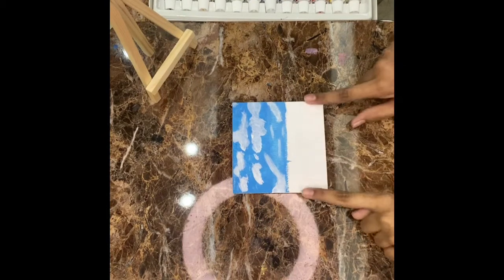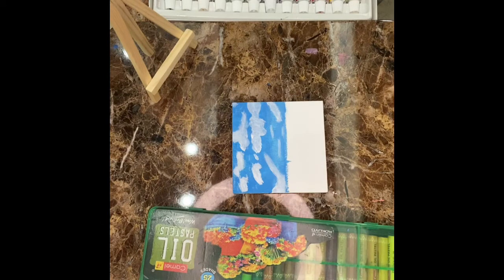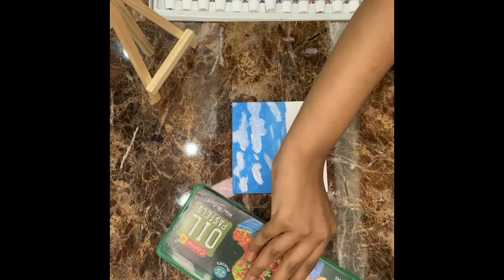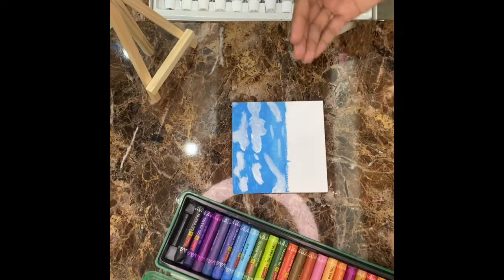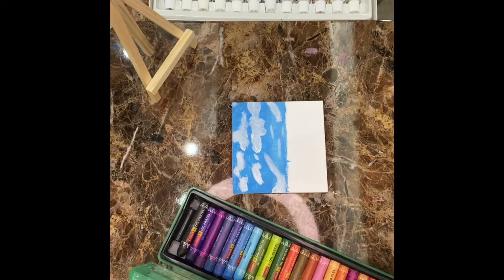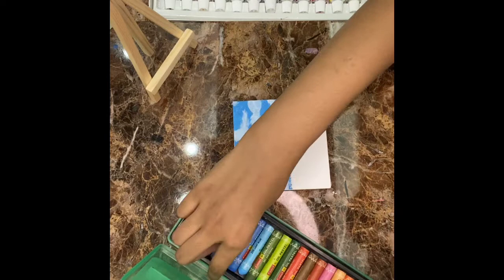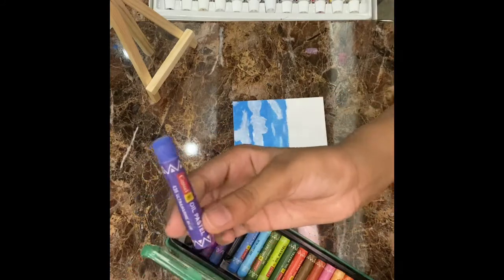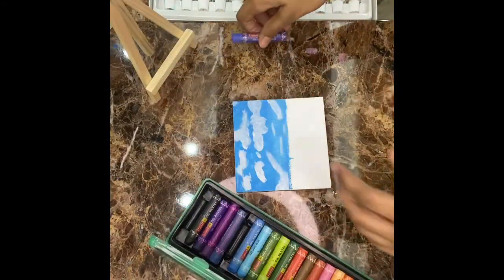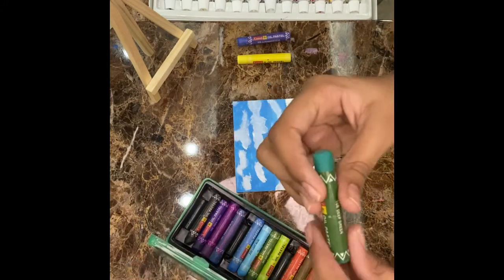Now it's time for the sea. For this sea, I am using oil pastels instead of acrylic paints. There are two shades — one is darker and one is lighter. For the darker one, we need Ultramarine blue, lemon yellow, and deep green.